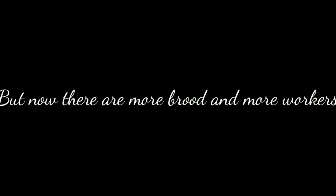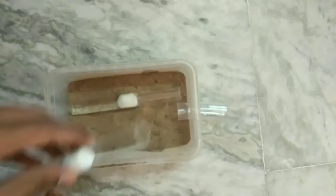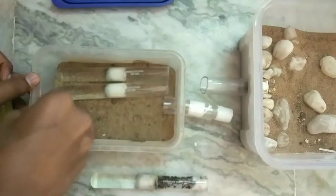The test tube is not sufficient for them anymore and mold started growing in it, so we should move them into a new place. Now I am giving them a tubs-and-tubes setup. I took a box and drilled 3 holes for further expansion, then connected one entrance with vinyl tube and closed the other sides with plastic. Now it's time to add some sand and test tubes. I added some sand into the box and kept 2 new test tube setups in it.